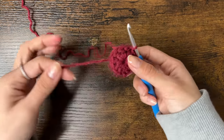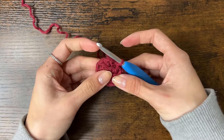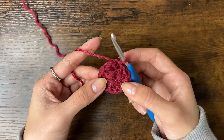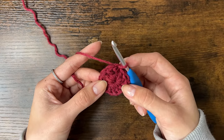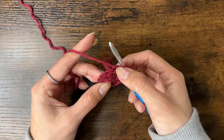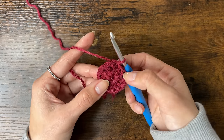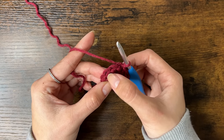Now that round 1 is done, we can close the hole in the middle by pulling on the loose end. Now we'll start round 2. Without chaining, we're going to do 8 treble crochets into the 3rd stitch. So we're going to skip this first stitch — the one we just slip stitched to — then skip the one after it, and the 3rd stitch is the one we'll work into.